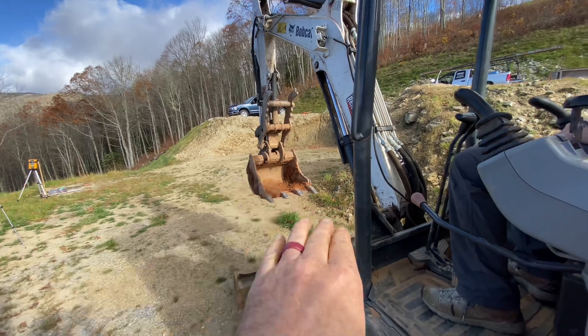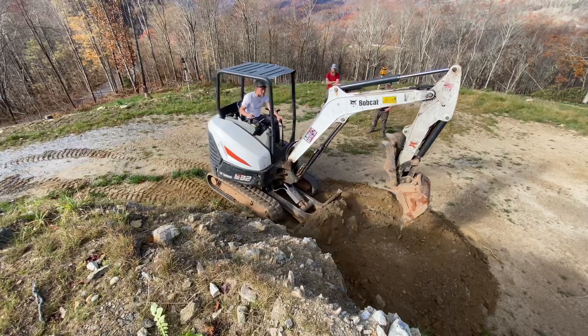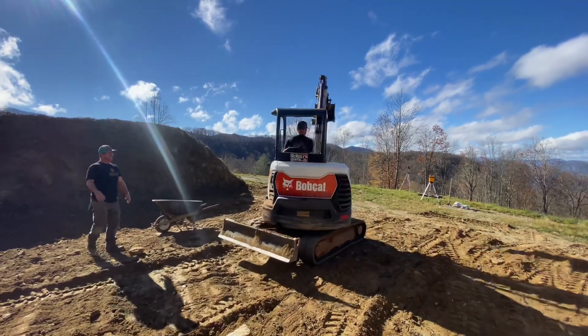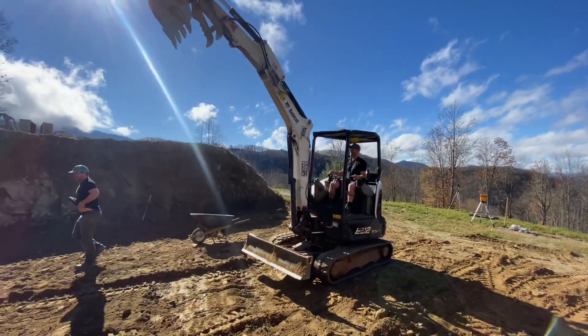You can go first if you want. I'll give it a try. You need to dig off right there and then push out right there and lay it out. Good luck. Eric's just learning how to use the machine here. You got to try all the controls out and figure out what everything does. So yeah, it looks like he's still working on that.